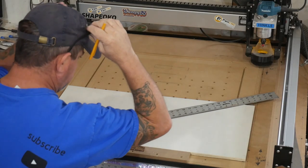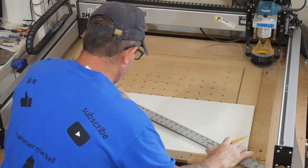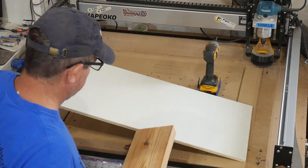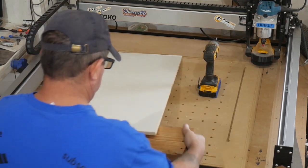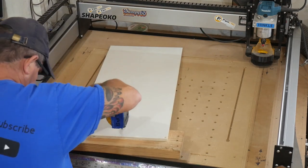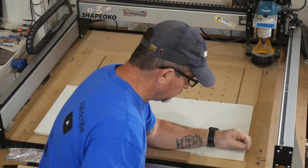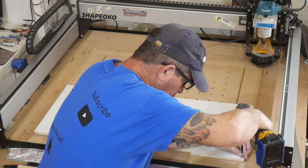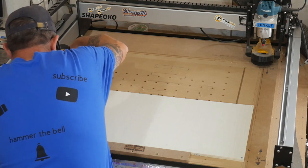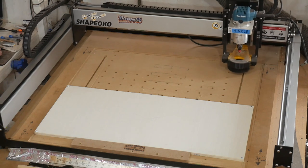I've got a crosshair in the center for the origin. As I've said before, I found that screwing your stock directly to the CNC is the best clamping fixture there is. Oversize your stock by an inch on all dimensions, screw it down in the corners, and that stock will go nowhere. Yes, you'll have to surface and replace your wasteboard more often, but the finished product on your projects is more important than that.